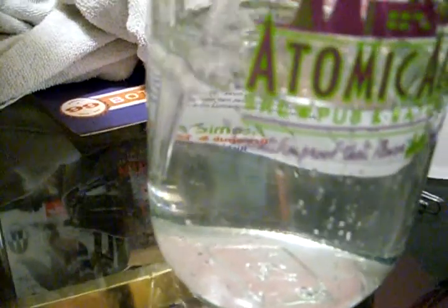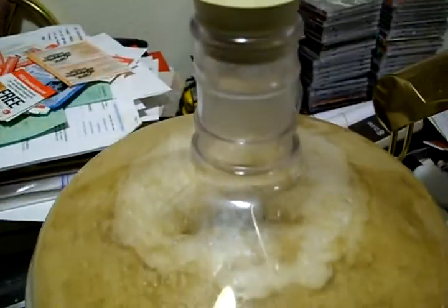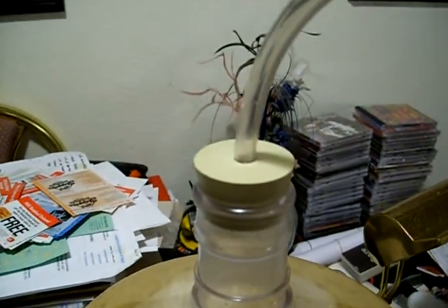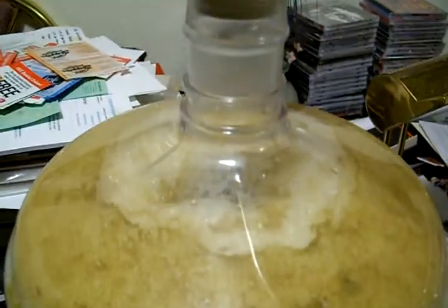Look at that, that thing is just going crazy. I threw the yeast in at 2 o'clock this afternoon, and the air lock — in one hour that thing was just going crazy.